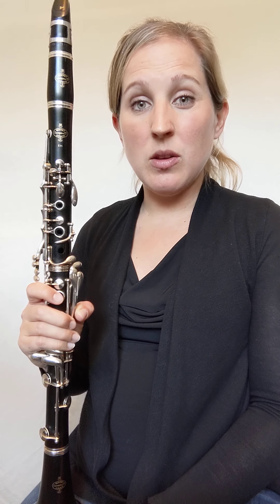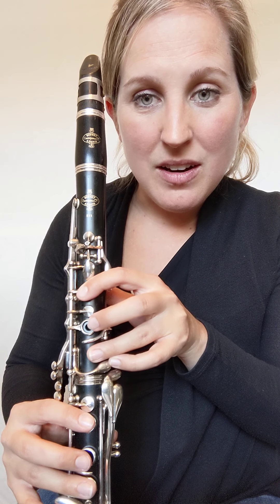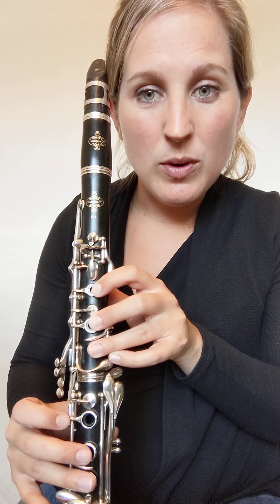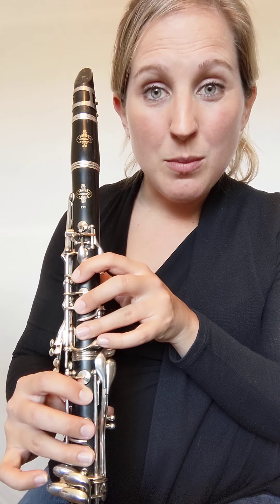Lastly, a really good tip when you're practicing any notes or songs is to check your fingerings in the mirror. If there's a mirror where you can see your hands, go right up to it and check to make sure you're not leaking any air. As clarinet players, we have to seal all the holes properly to get the best sound.